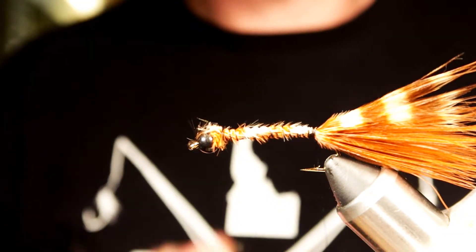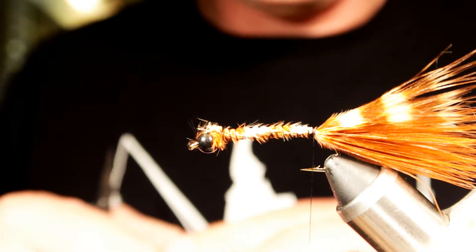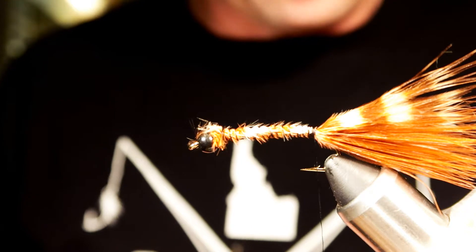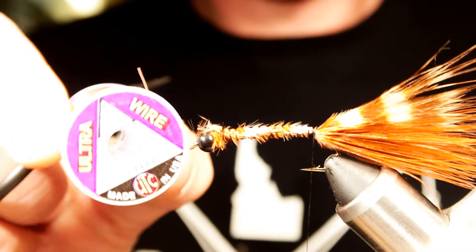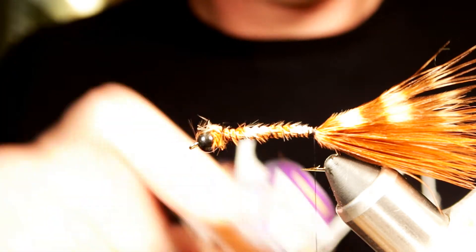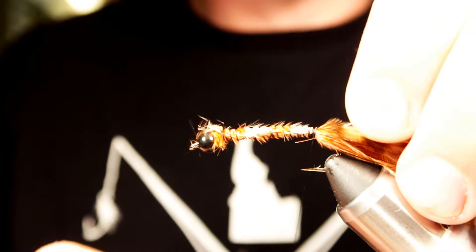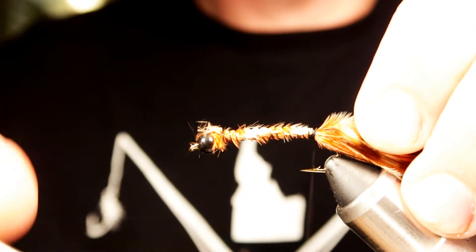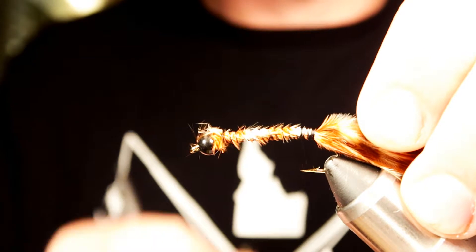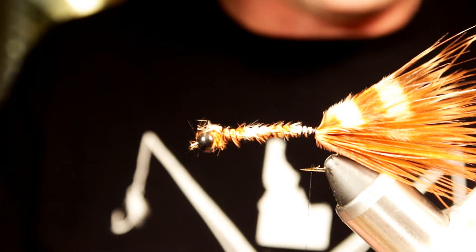Next thing I'm going to do is tie in a piece of either gold or copper wire — brassy size, something like that — and I'll just tie that right in at the top. Give yourself a few wraps just to make sure that it doesn't slip out when you go to wrap it forward.